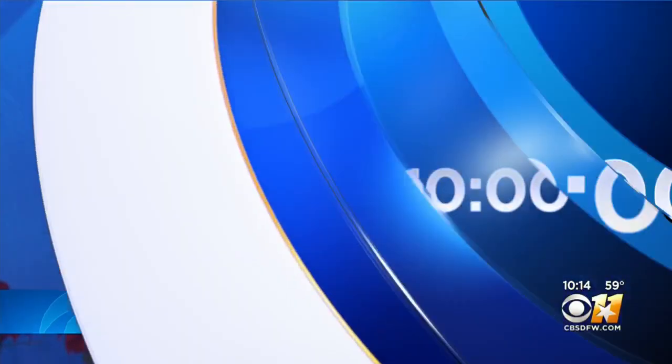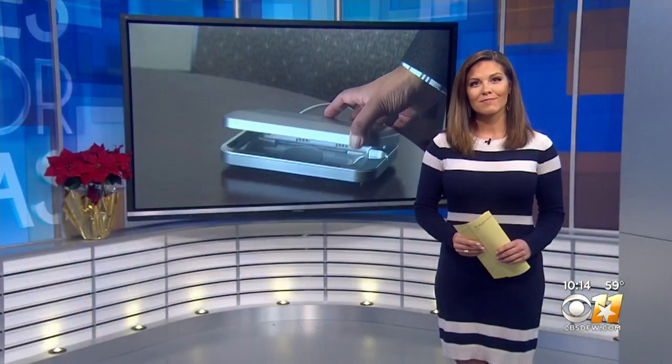This flu season, germ-busting is going high-tech — from UV light products you can buy that promise to zap germs around your home, to companies that specialize in something called electrostatic disinfection. Reporter Brooke Katz looked into it. Some of these at-home devices can be pricey, so the big question is: are they worth it?